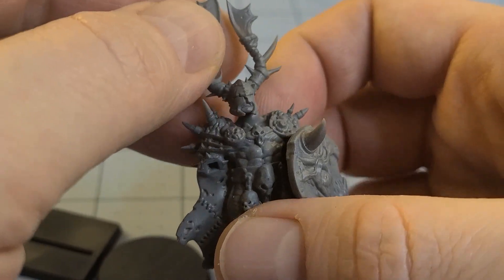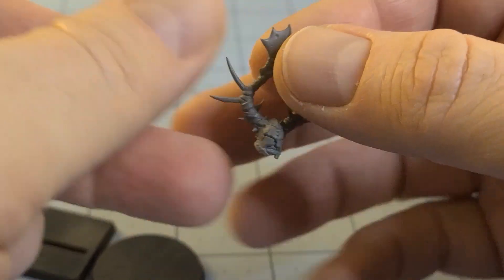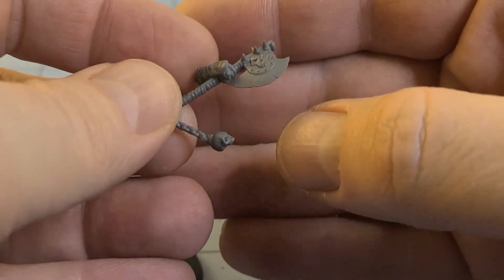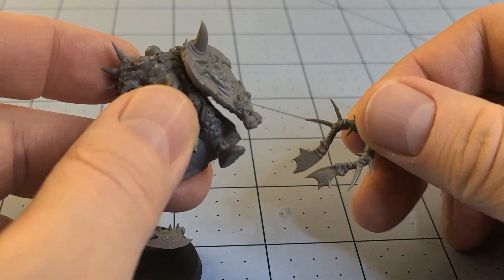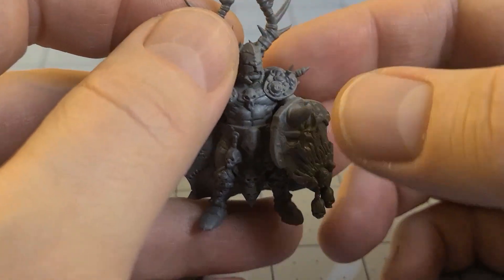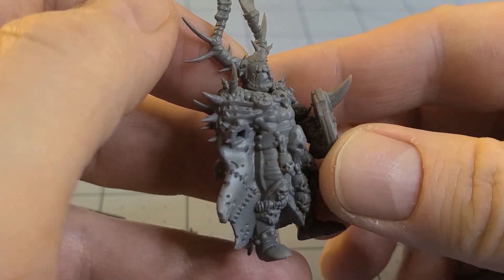I'm pretty impressed. I haven't bought any Avatars of War stuff in a while. I got a big lucky haul ages ago — somebody was clearing out their collection and I had just about the first 20 or so releases all in one go, painted my way through them all. I don't know how many of them I actually own anymore. I gave a bunch away as well, but those were all in metal.